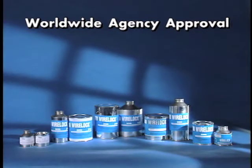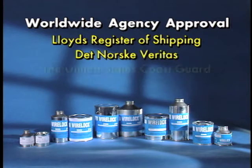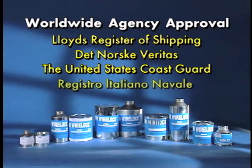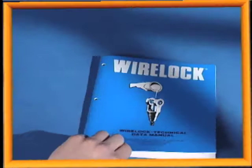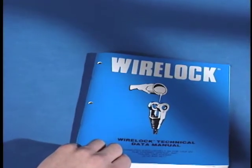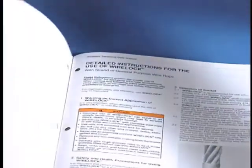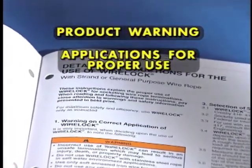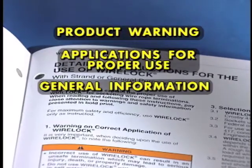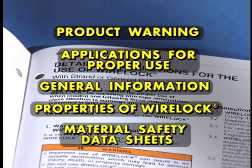WireLock has received approval from agencies around the world, including Lloyd's Register of Shipping, Det Norske Veritas, the United States Coast Guard, Registro Italiano Navale, and Germanischer Lloyd. We provide through the WireLock technical data manual complete documentation on WireLock, including product warning applications for proper use, general information, properties of WireLock, and the material safety data sheets.